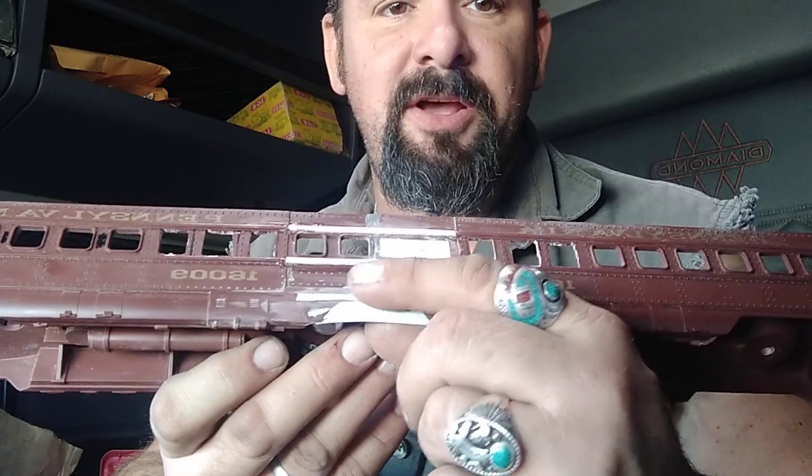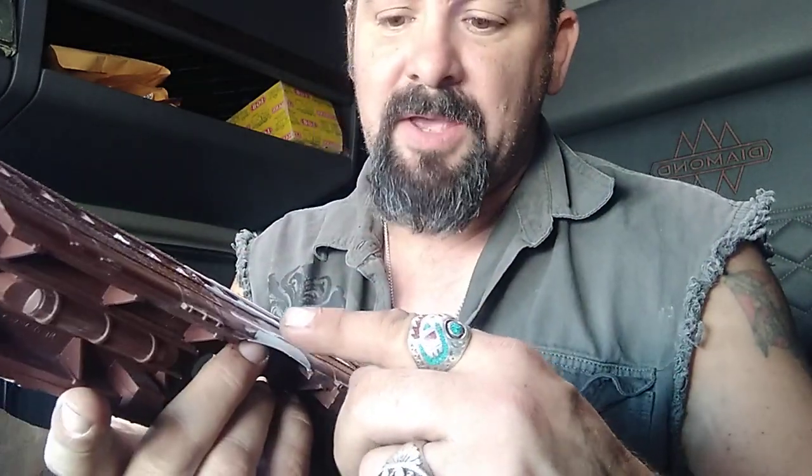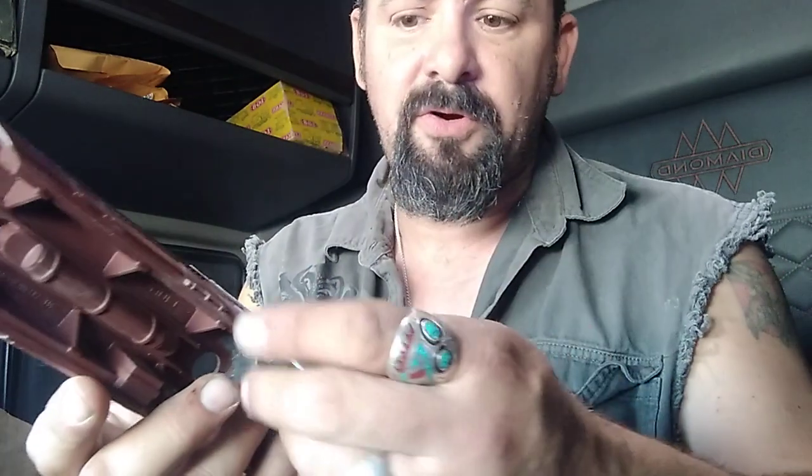Down here I added in styrene and some automotive body filler because it had a little bit of a gap right there, so I wanted to make sure that it was getting contoured to the rest of the car.